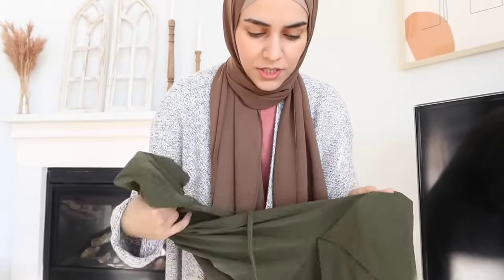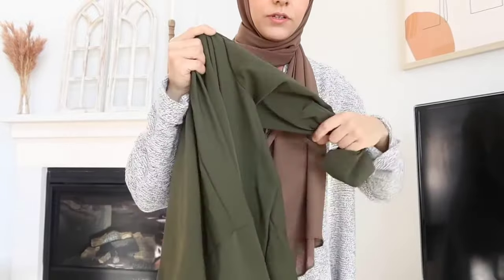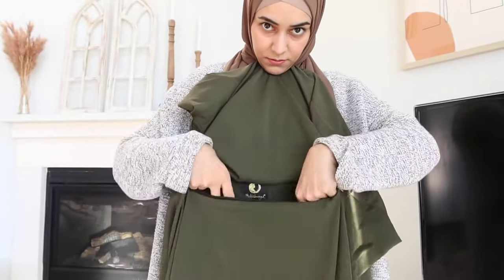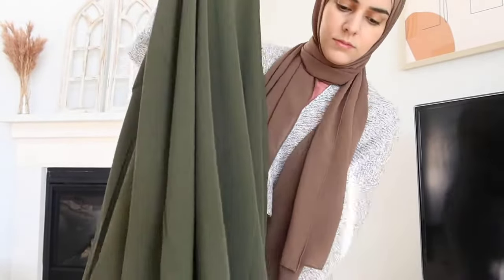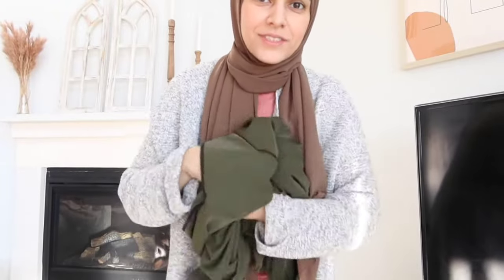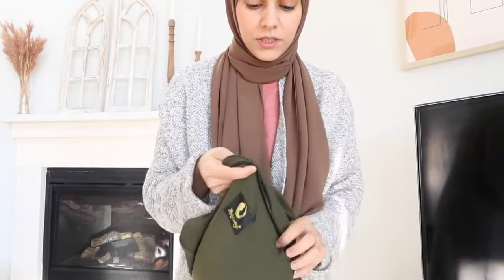Let's try putting this back in its pouch so you can see how it works. This is the zipper — I'm just going to open it and fold everything back in. You can even scrunch everything up if you're like me and your prayer garment is just rolled up. You roll it up, and from the zipper part you just swoop it in — and that's literally it. You look all organized!